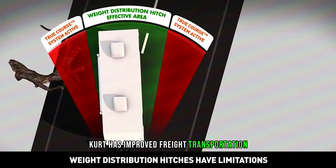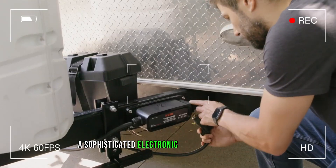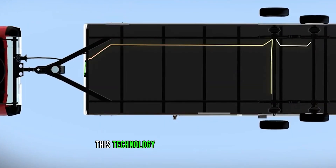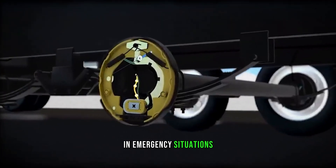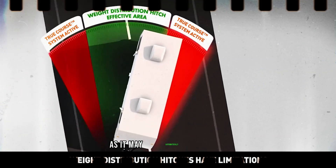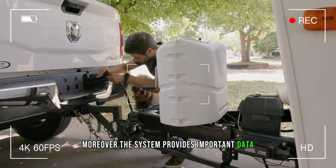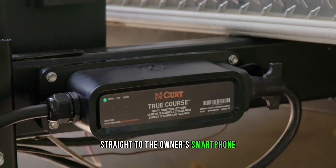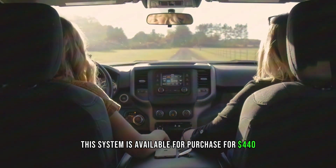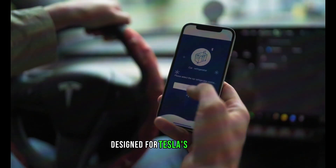Kurt has improved freight transportation by using measures that increase safety and convenience. A sophisticated electronic sway control system has been introduced that can function without the driver's input. This technology is particularly useful in emergency situations such as rapid braking or evasive maneuvers, as it may automatically choose the best towing and braking mode. The system also provides important data to the owner's smartphone via Bluetooth and a unique app. It is available for $440.